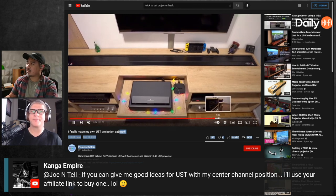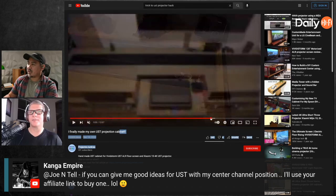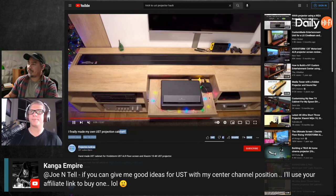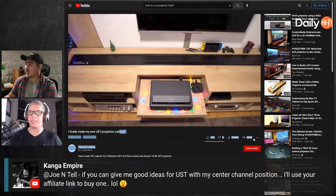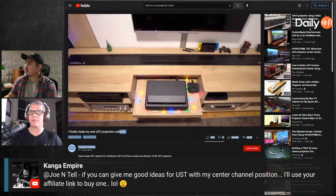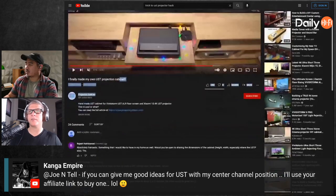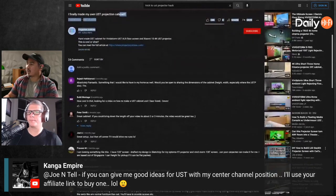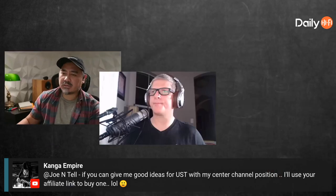He made a little cutout — I've seen somebody else do something similar. All you really need is a cutout and something to place the projector on. There was another guy who had a similar setup where you could still fit a center channel. There are a few people out there who have done this; Tony may have one too, worth looking around for examples.